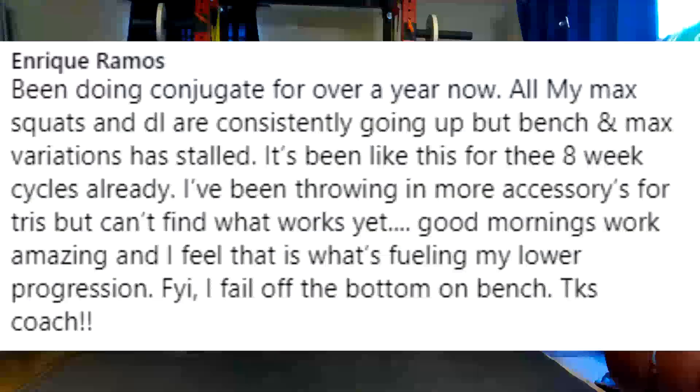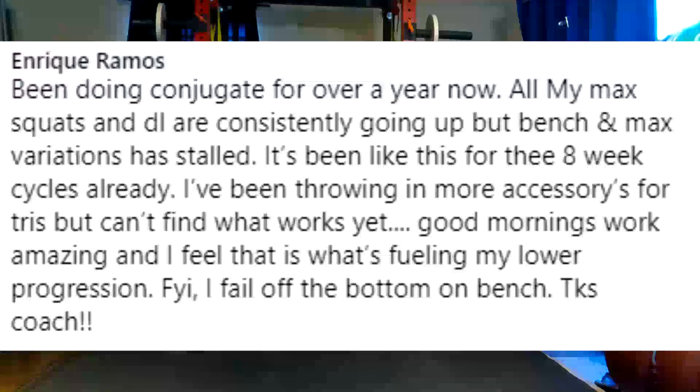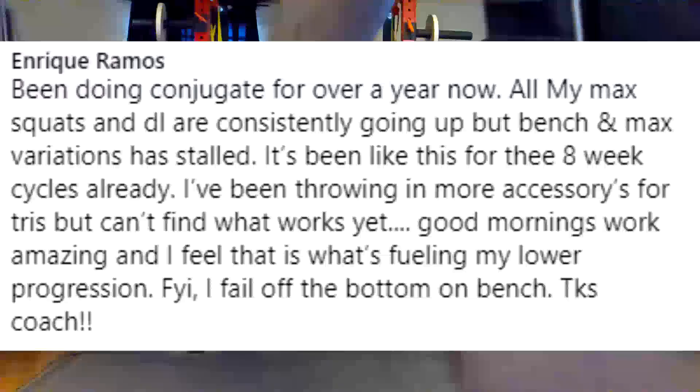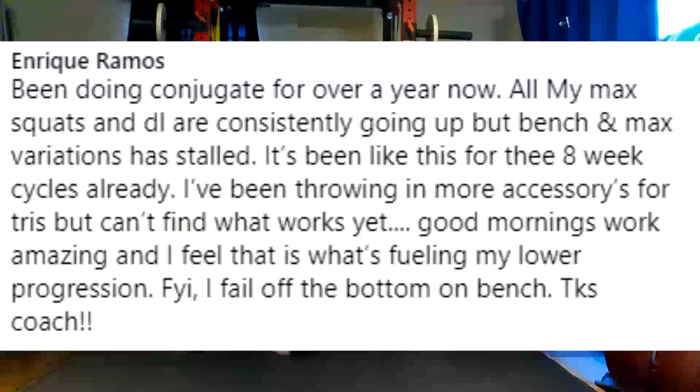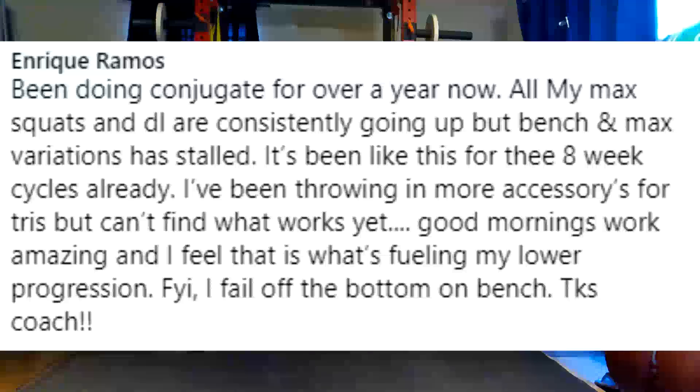Do you have access to dumbbells or a McDonald bar? A lot of dumbbell presses for your chest. Assuming you might be at a commercial gym versus a home gym, what might help a lot is a slight decline for dumbbell work — dumbbell chest presses at a slight decline will help tremendously getting you out of the bottom of that bench. I know we talk about triceps a lot, and a lot of conjugate coaches talk about triceps, and I'm not saying it's wrong, but in your case you need to be looking more at your pecs and your middle and upper back. Get in and hammer them. You need to make sure that you're eating enough to fuel muscle growth in your upper body. If it's been stalled for three eight-week cycles, have you gained body weight? Are you hitting your pecs hard enough?